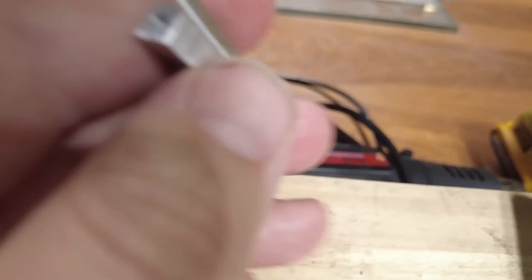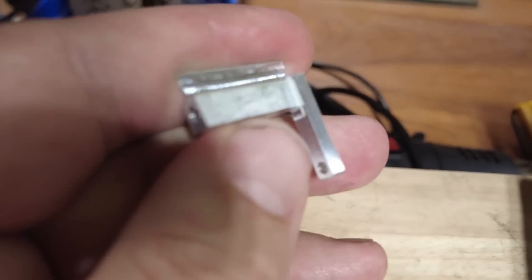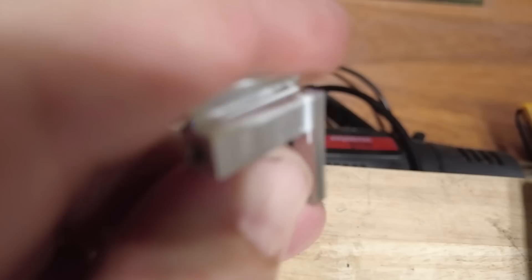Now I just need to figure out what to do with some of these bad finishes. It's all caused by that one tool — I need to see if I can work around that, because that is not going to fly.